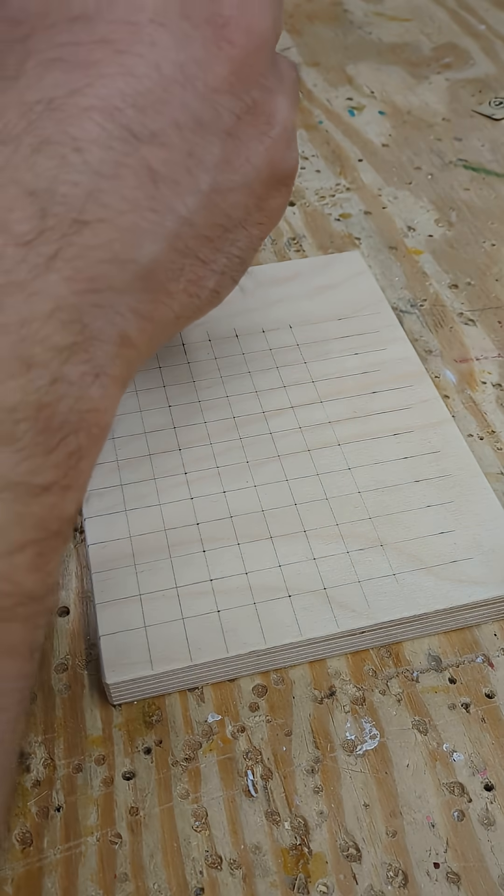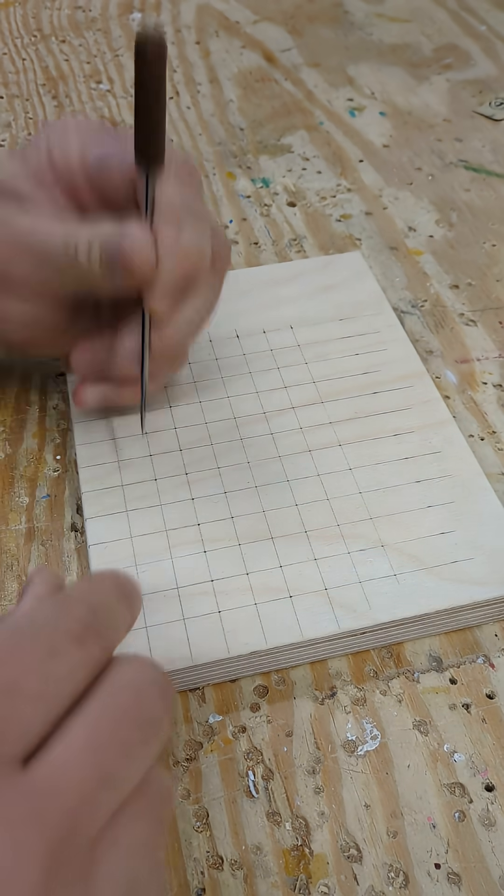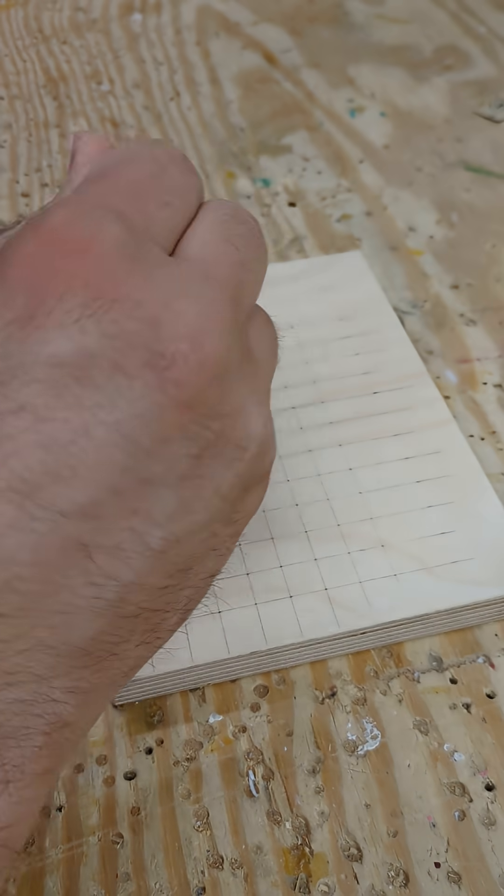My father-in-law is having surgery on his right arm and he's not going to be able to use it for a few weeks. This is a prototype that will hopefully give him some easy one-handed operation in the kitchen.